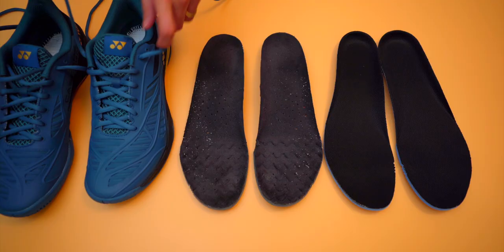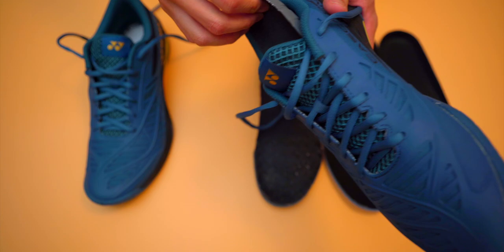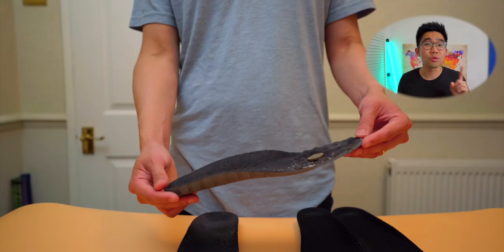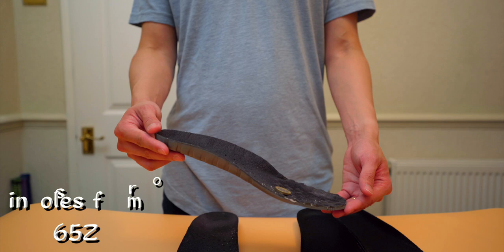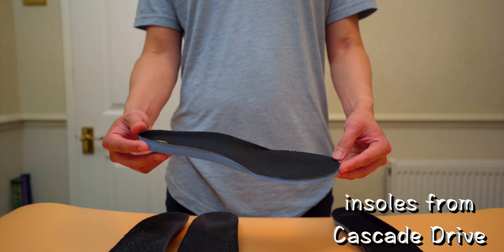Back onto the insoles — as they were the predominant issue for me, I took the memory foam insoles out and swapped them for the wavy insoles found in the 65Z and the Eclipsions. I really like the wavy insoles as they're really grippy and feel great when worn with thick grippy socks. I did a sophisticated experiment using a one pound coin to show the difference in grippiness — the coin doesn't slide around as easily with the wavy insoles compared to the smooth memory foam insole. Once I swapped the insoles, the Cascade Drive was very pleasant to play in over further sessions, with no blisters or toe banging. Problem solved.